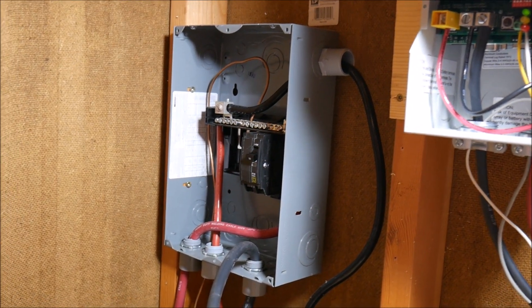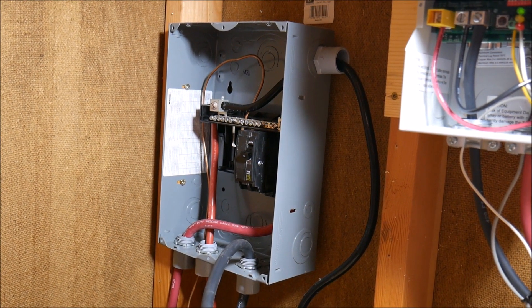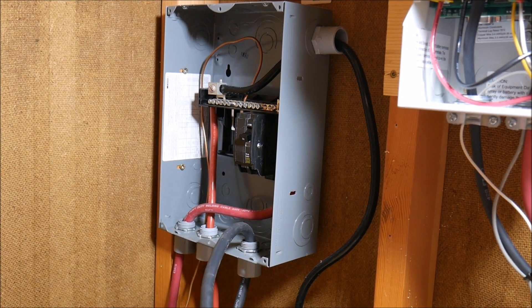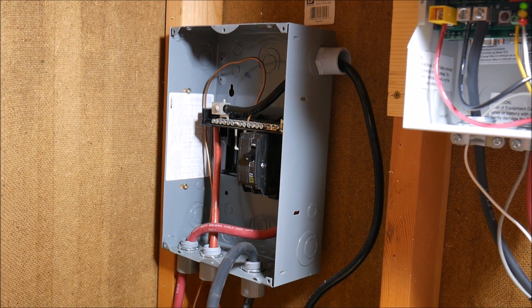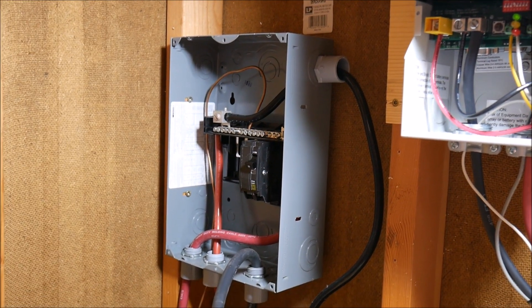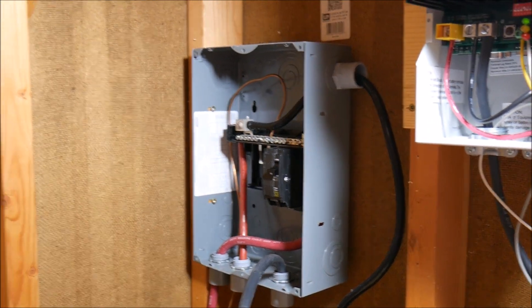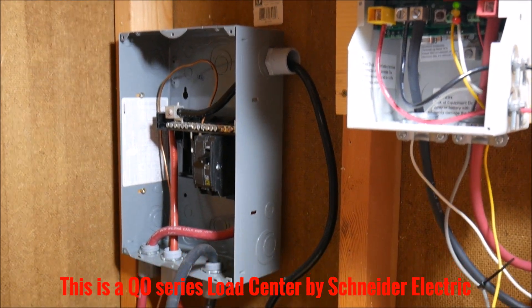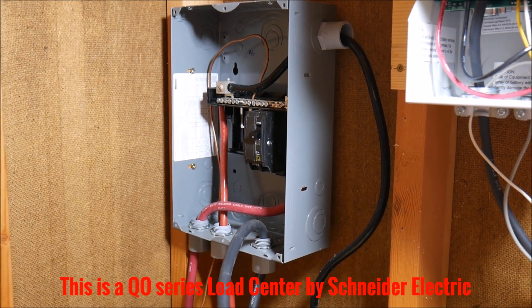What's up YouTube, this is LDS Reliance. Today I'm going to do a really quick and dirty video of a problem I ran into in the solar shed. I came out here to try to figure out what I needed to do to finish this project up, and I ran into some wiring problems with the QO distribution center, so I wanted to show that to you.